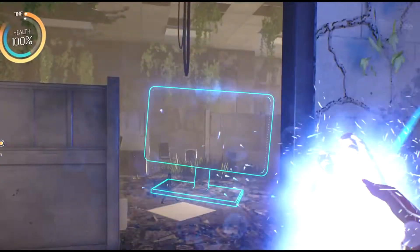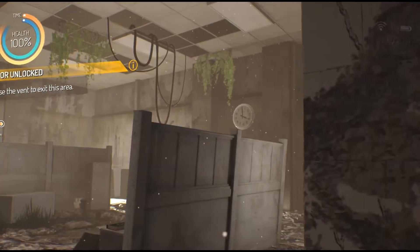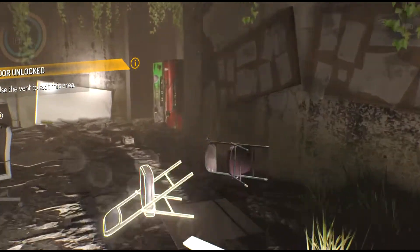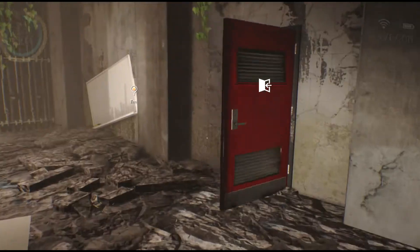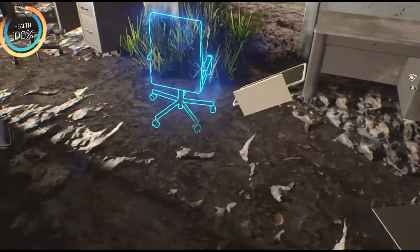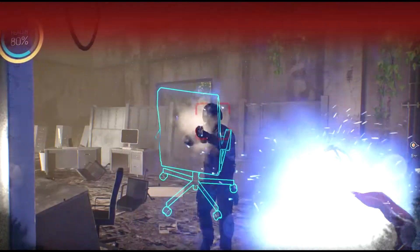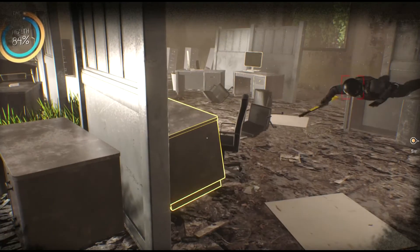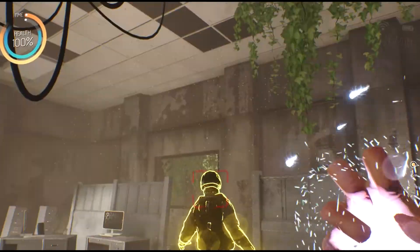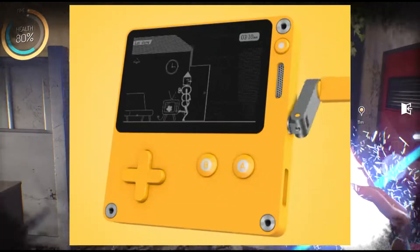Now, the crank — this is what makes the Playdate interesting from a gameplay perspective. Is it a gimmick? Absolutely. Could it offer unique games and gameplay elements? Absolutely — it really depends on the developers. Nintendo is a company that knows something about weird technology: sometimes it works, sometimes it doesn't, and eventually you get something that sticks. The crank itself flips out from the side, rotates as an analog controller, and puts a spin on the game, as they call it.